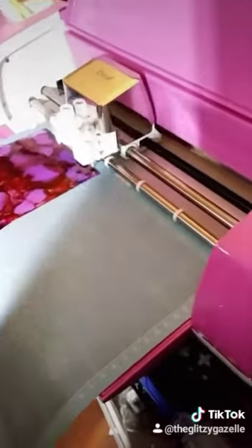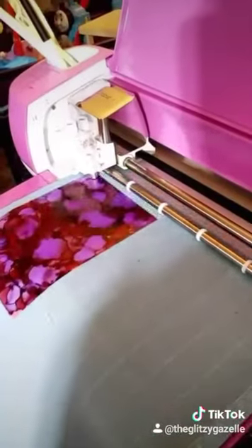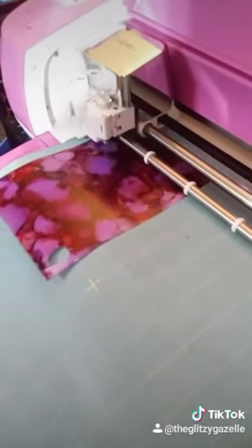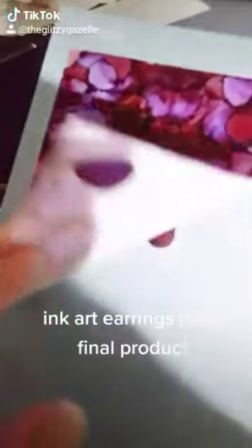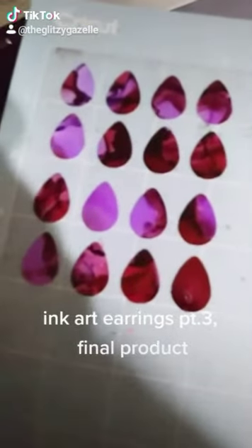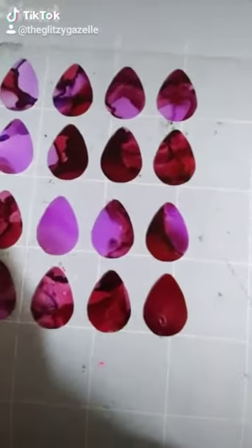Once that's ready, I let the Cricut cut all the teardrops for me, to save me a long time of hand cutting. When I did the little teardrop bezels, I hand cut all the yuppo paper and it took forever to get it to be the right size to fit in, so Cricut is perfect.